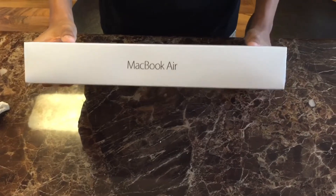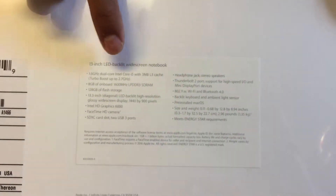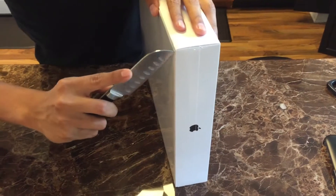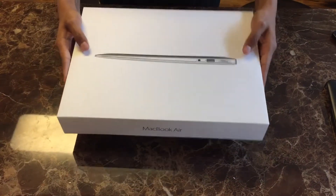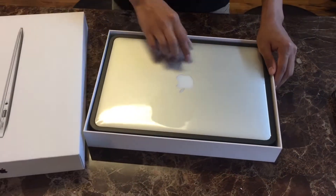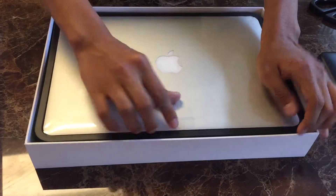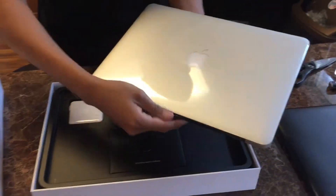Now I'm actually unboxing the actual MacBook Air — it's the 13-inch LED backlit widescreen notebook. This is it! Go ahead and lift it off. So this is the actual MacBook Air.